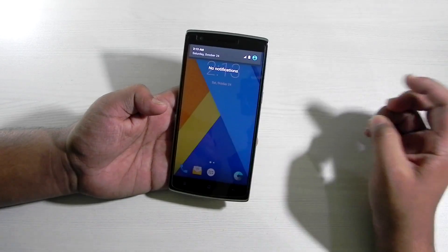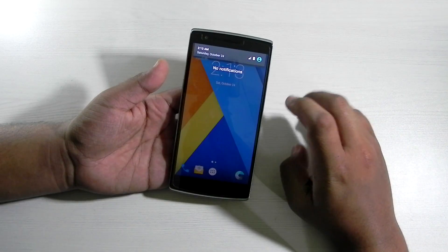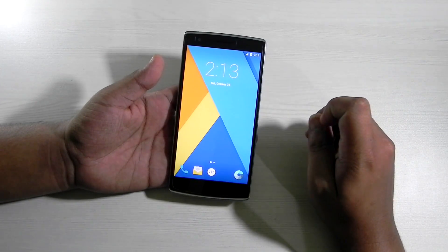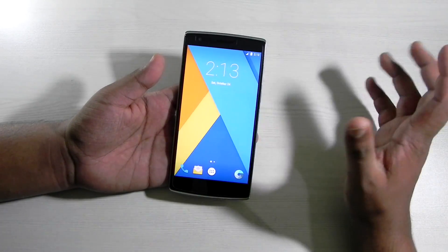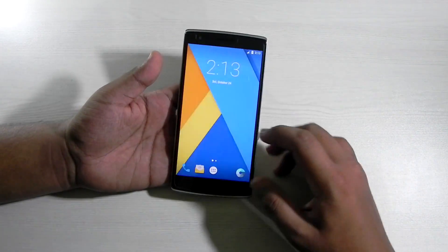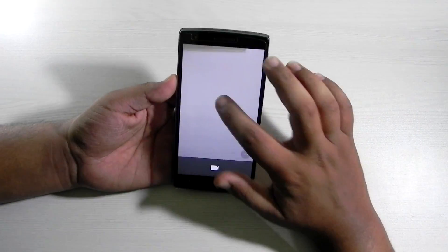I just wanted to quickly show you that Android Marshmallow has come to the OnePlus One. This is the second build I've seen — it is not 100% stable, it does have some bugs. You can have a look at the list of bugs on the XDA forum; I'll be leaving the link in the description. The bugs are being quickly fixed, so hopefully when you check it most things are fixed.